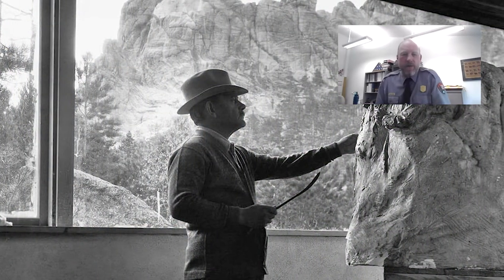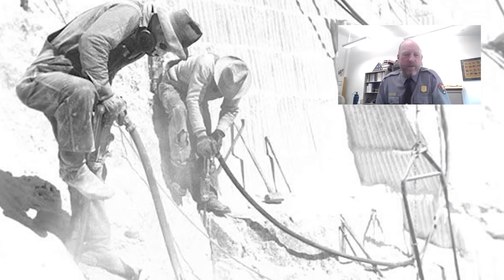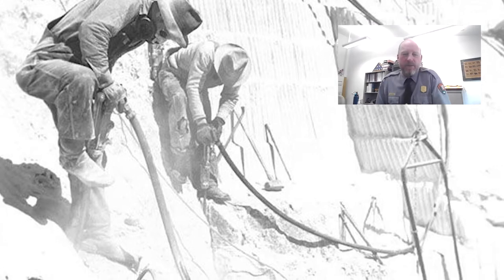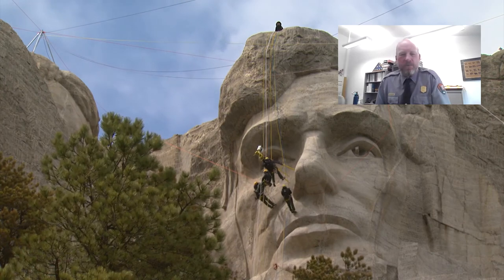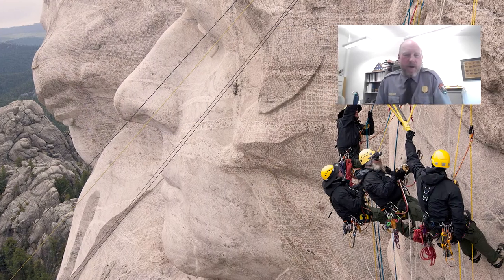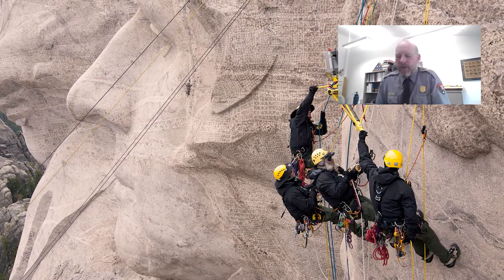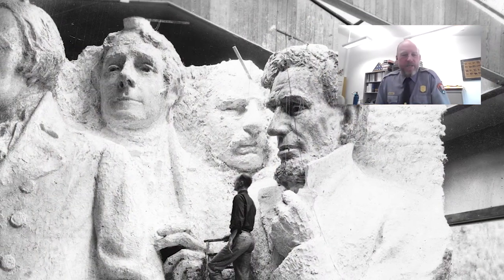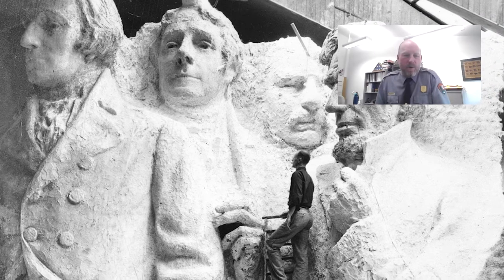The three things we're going to look at today as we look at the sculpture closely: one is the tool marks left behind within the carving process — from the beginning to the end, you'll see the remnants of the carving era. The second is where and why we monitor the sculpture today, including rock blocks within the sculpture. The third is the unfinished places on Mount Rushmore — locations where the workers and Borglum could have done more and potentially why they didn't.